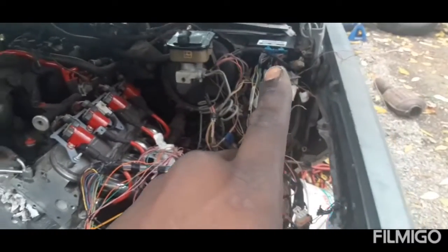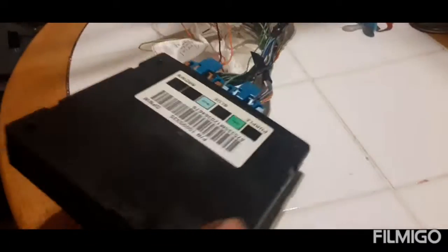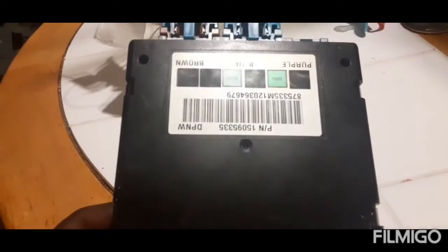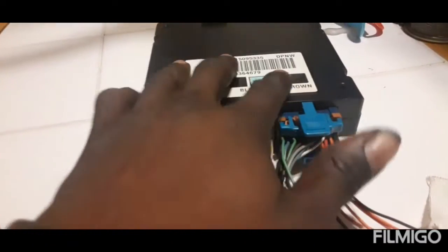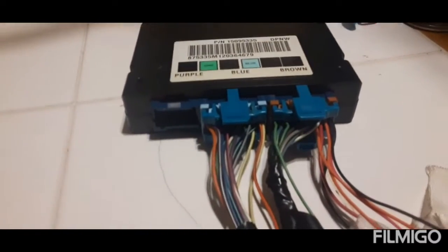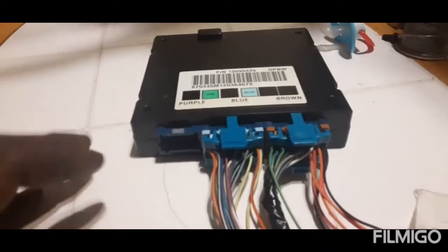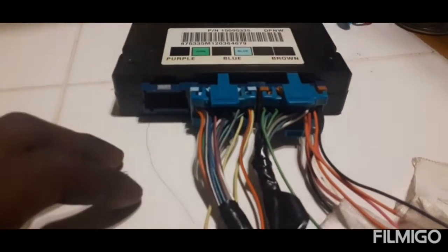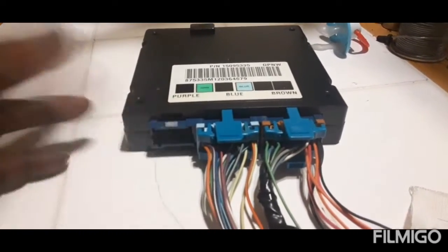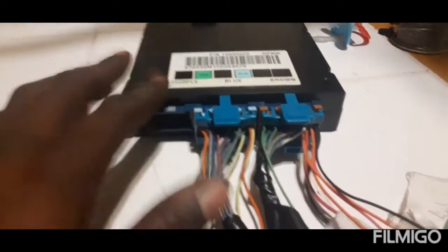What's happening y'all — back with another one, and we're back with the body control module for the LM7 swap. Now, this is a three-plug system. The body control module basically controls the inside cabin and a little bit of the exterior — things like your signal switch, your lights, it communicates with turning your heat on, moving your power seats — just basic stuff.